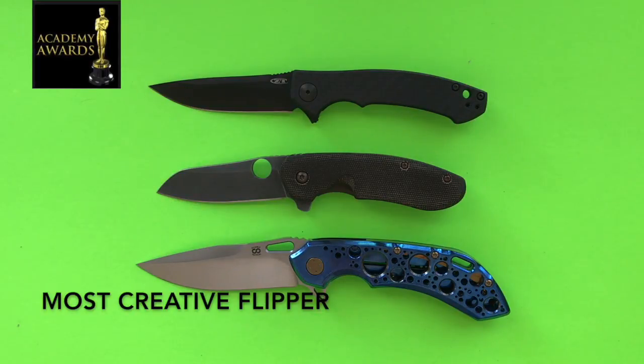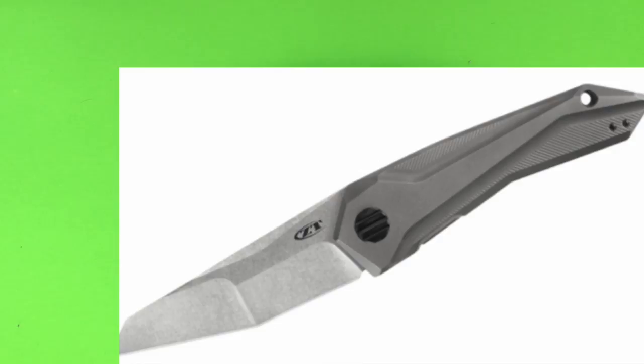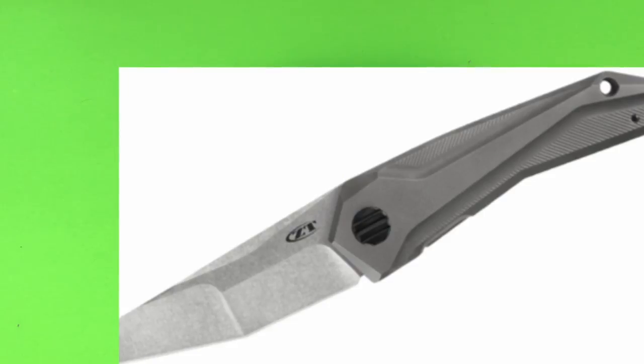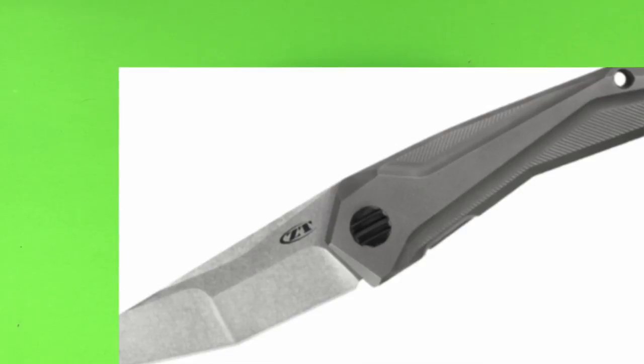Now for the Academy Awards of Knifedom. The first award goes to the most creative flipper design, and the winner is Gustavo Cecchini of GTC Knives. He invented the SLT — Spring Loaded Tab — design, where the tab lays flat until you lift it up to deploy the knife. It's used on his Airborne and Horsepower designs. Also in 2017, Zero Tolerance is releasing the GTC 0055 with a three and three-quarter inch blade employing the SLT design.